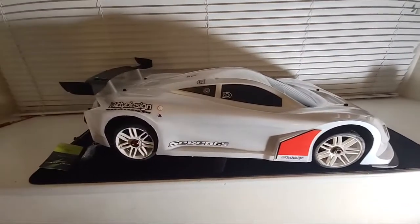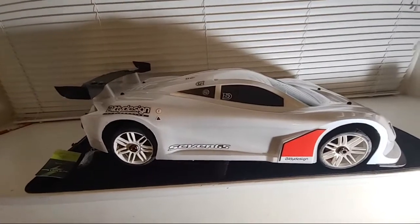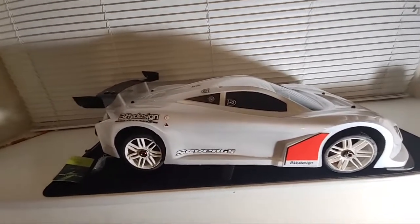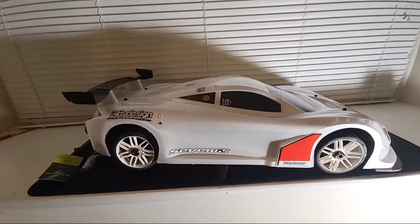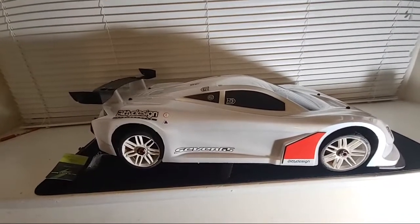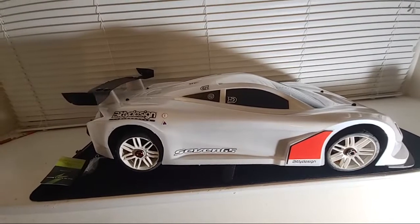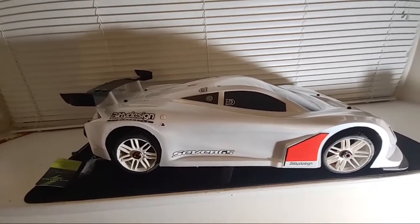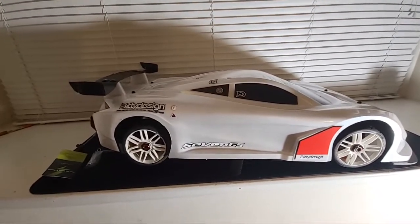It's your boy J Mitch going live from the 215. No viewers but it's all good — I'm trying something a little different. I just wanted to share another build overview of my Arma Limitless. I've made more upgrades and I'm sorry if anyone's in chat — I can't talk back right now, but I just want to show y'all the car.